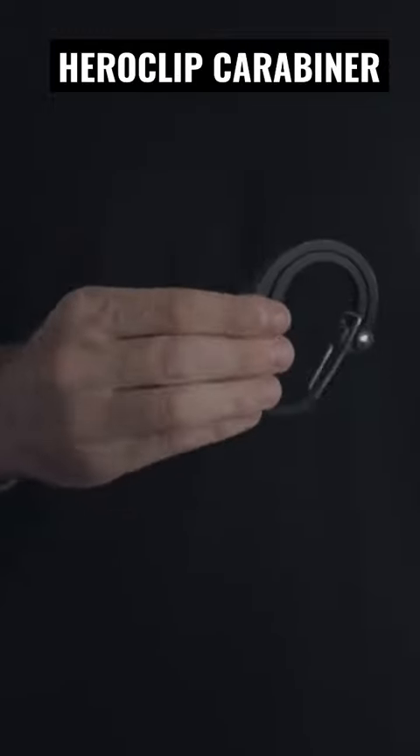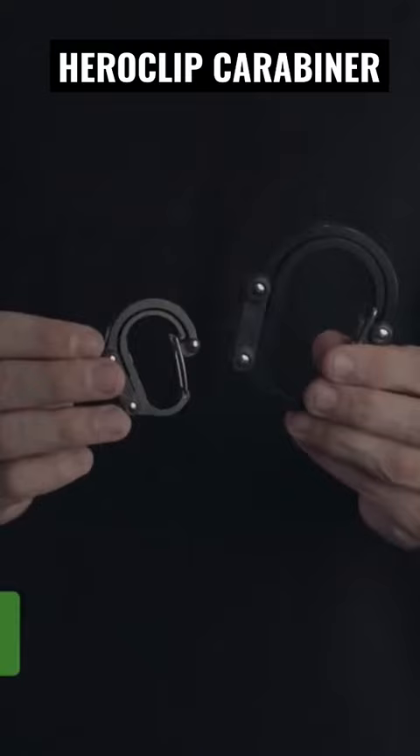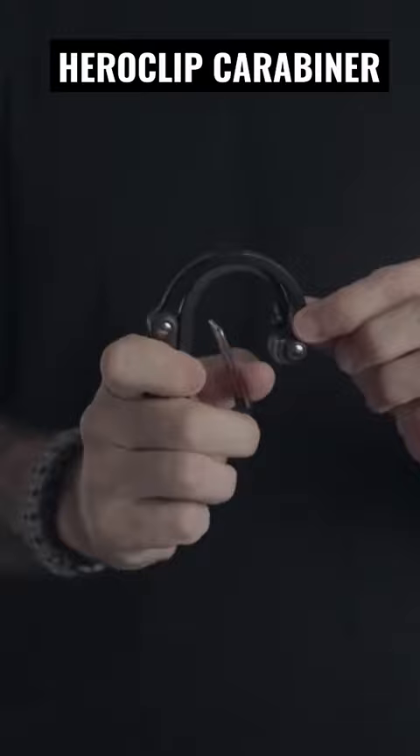This is the best and only carabiner you need, the Heroclip. It comes in different sizes — I have the small and medium versions. But the Heroclip carabiners are nothing like you've ever seen before. Open the clip, move this part away, and you've got yourself a hook to hang your stuff almost anywhere.